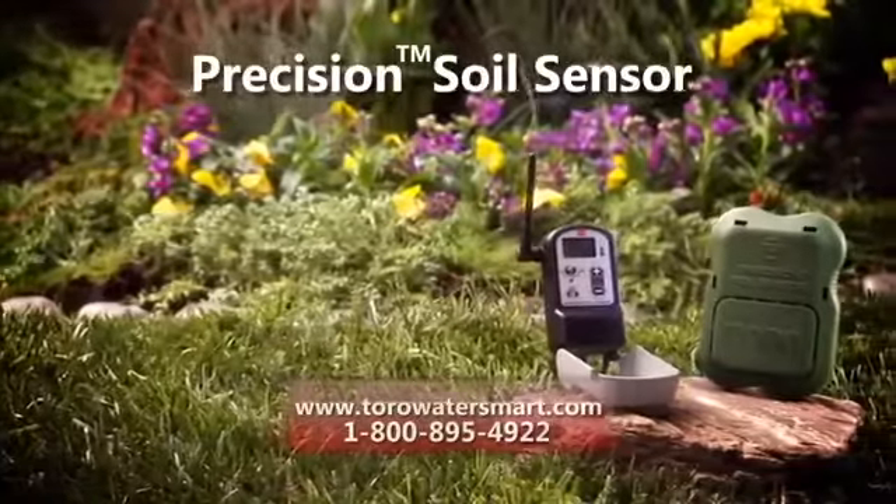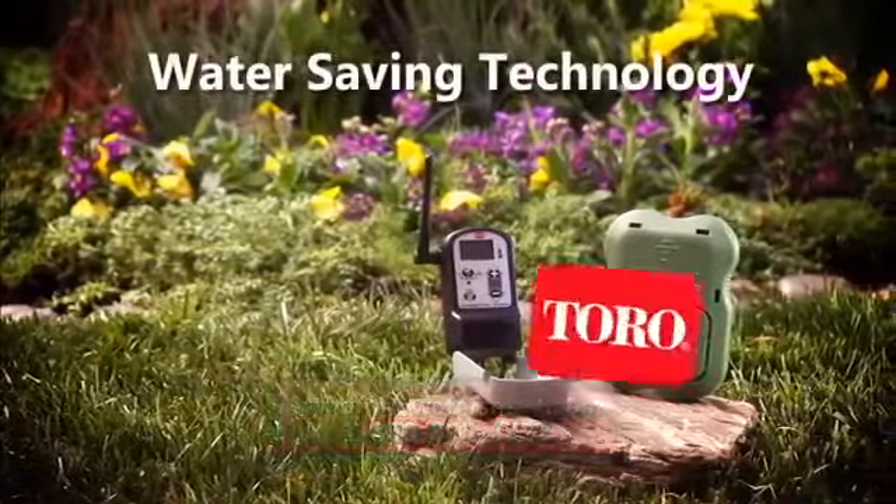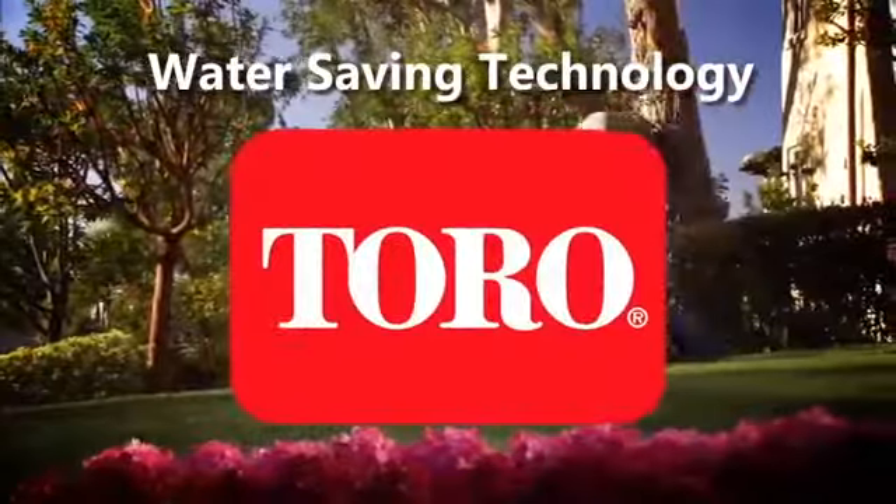I'm saving water. I'm saving money. I'm saving water. Introducing the Precision Soil Sensor, the latest advancement in water-saving technology from Toro, the leader in lawn care.